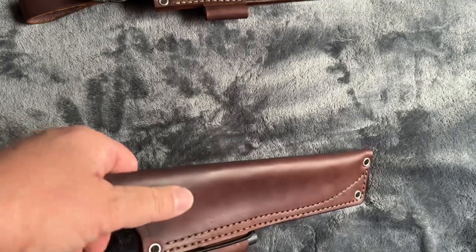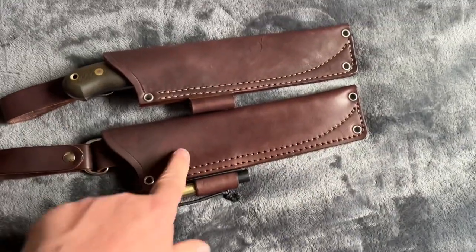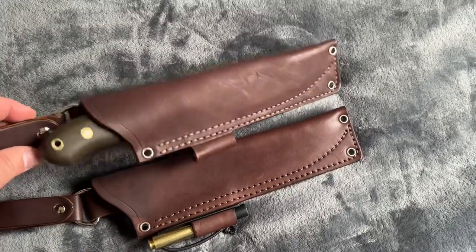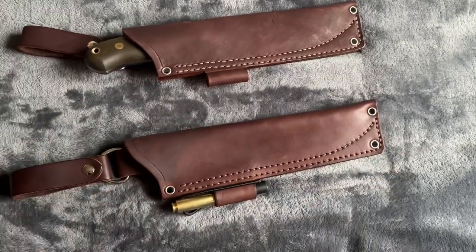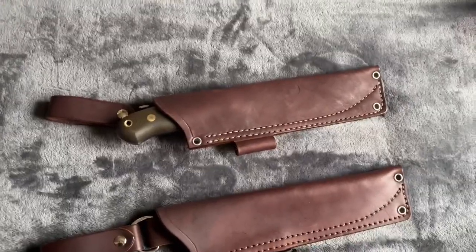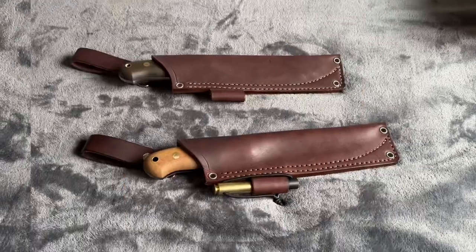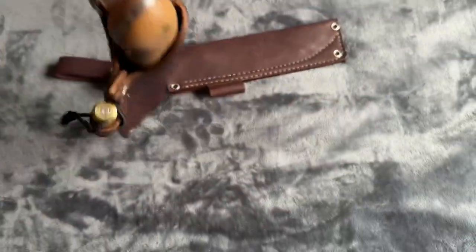I put a coat of Vaseline on the leather to protect it — that's why it looks maybe a little more shiny than this other one; I haven't done anything to that one yet. But I think I might get a longer, smaller ferro rod for this one. I'm not certain yet, but that's a pretty neat rig.